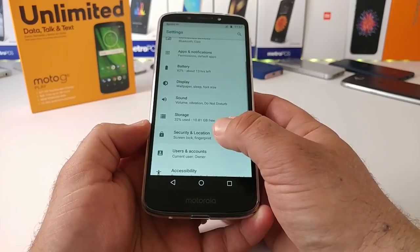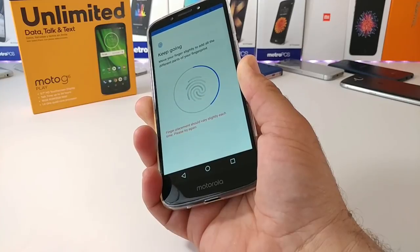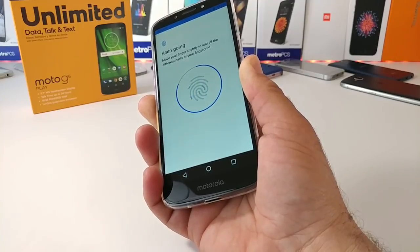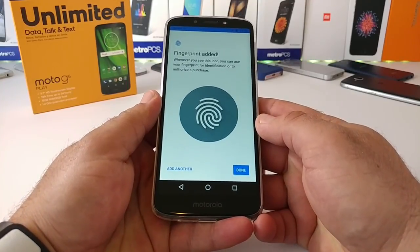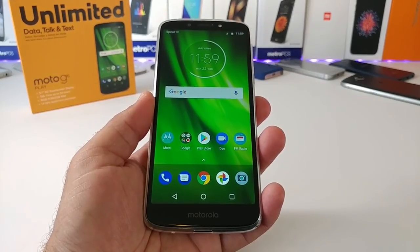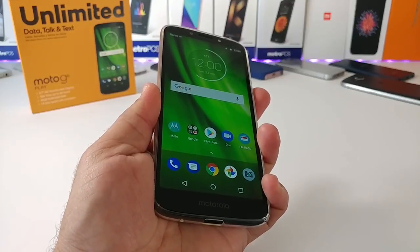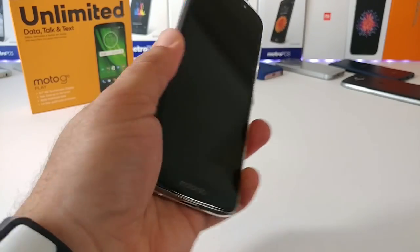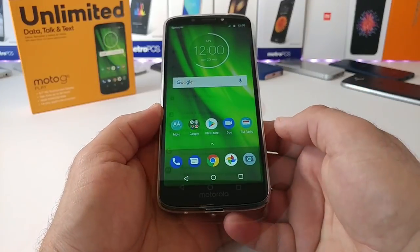Moving into security and location to set up the fingerprint sensor. I noticed it was a bit hit or miss getting my finger to register during setup, but I did get it to register and you can add multiple fingerprints. Testing it out, it did unlock the Moto G6 Play. It seems to be working perfectly fine — not the fastest fingerprint sensor but not the slowest either, and it's a good security feature.